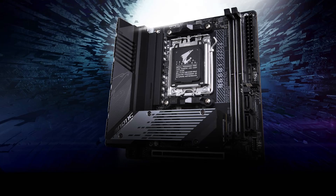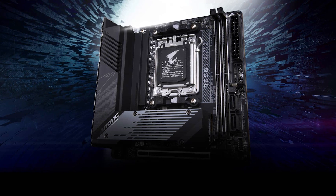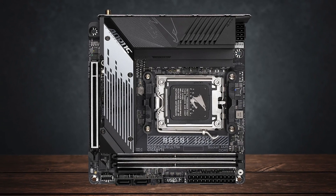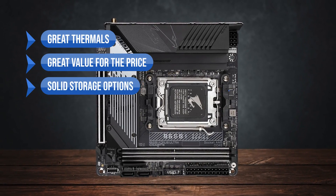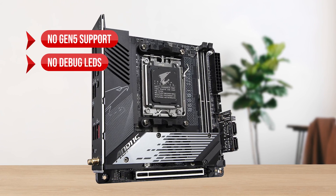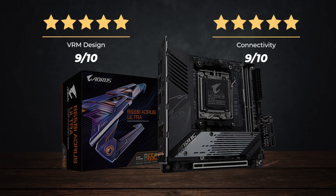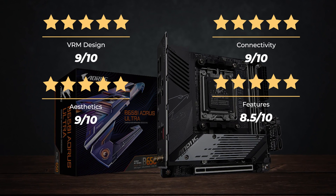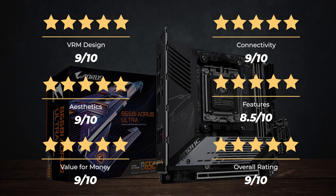In summary, the Gigabyte B650i Aorus Ultra is a board that has very little to no compromises, great thermal efficiency, and overall great connectivity options for a Mini-ITX board. What I like are the great thermals, the great value for the price, and the solid storage options. On the downside, there's no Gen 5 support and no debug LEDs. Ratings: VRM design 9 out of 10, Connectivity 9 out of 10, Aesthetics 9 out of 10, Features 8.5 out of 10, Value for money 9 out of 10, for an overall rating of 9 out of 10.